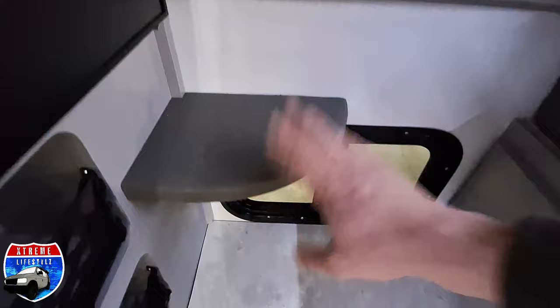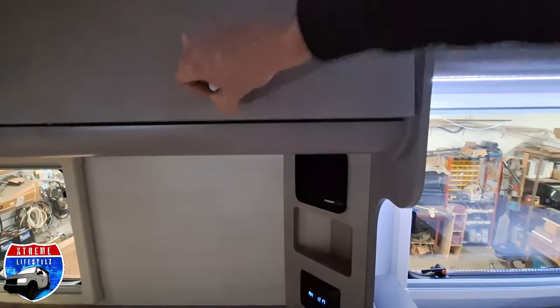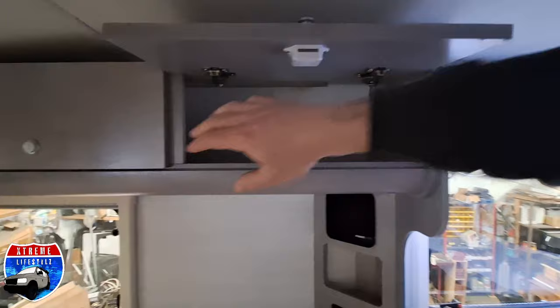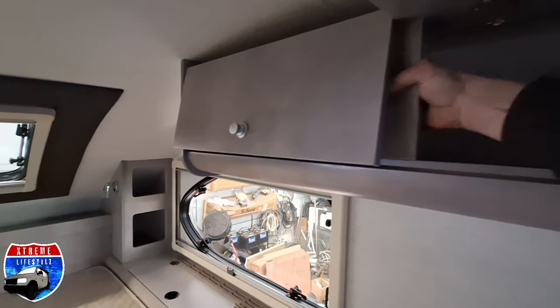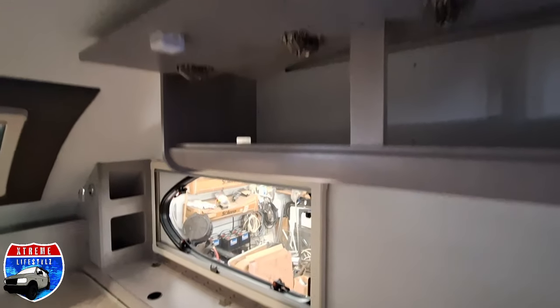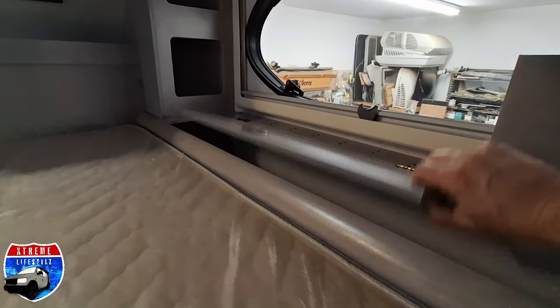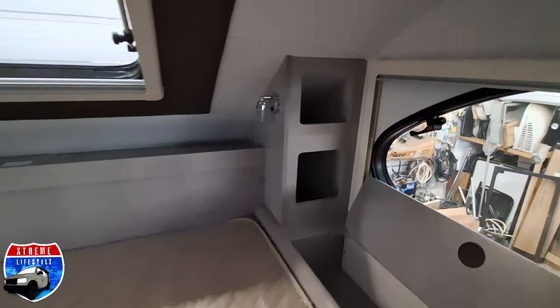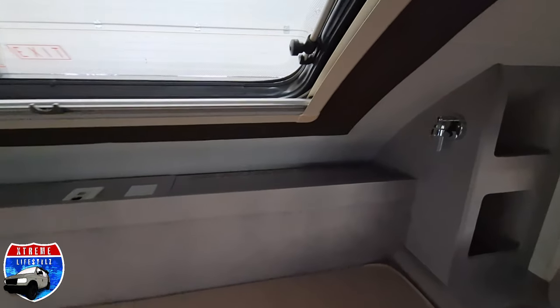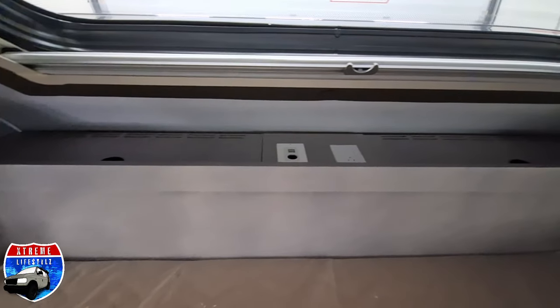A window with a little shelf or a step to get up top. Then we're going into our full 60 by 80 queen size bed with some cabinets above, little storage cubbies in the corner, speakers, all very well built, super duty hinges, storage all the way around the bed, reading lights, huge front window with a blind and a screen, power up top with a little nightstand.